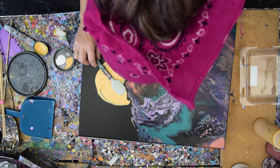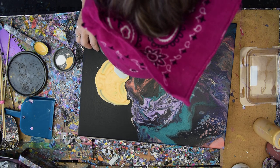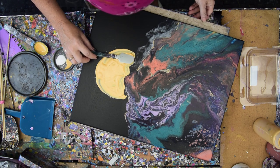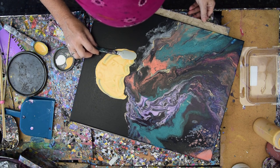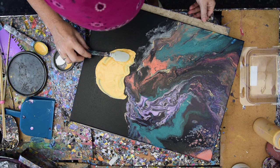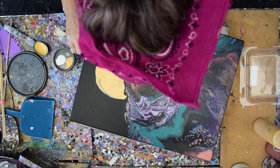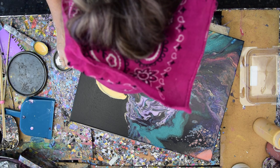I think this is going to be my surreal, funky Halloween scape with a little black tree against the moon and probably some bats. My last name is Batsell — I think I'm entitled to make a fluid acrylics painting with some bats in it.